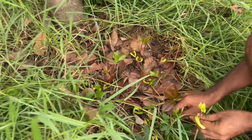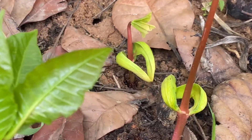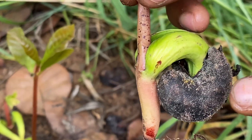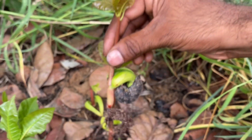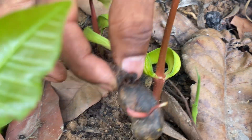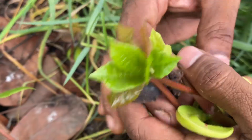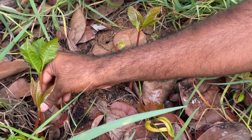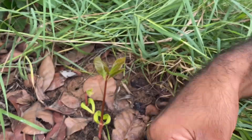Here you can find so many sprouted cashews — this is how they look. The cashew nut is still here and the outer shell is still getting detached on its own. It's still in the initial sprouting stage. Harvesting is very simple — just hold the stem like this and pull it up. That's it. It's very simple to harvest.